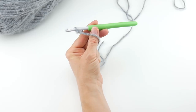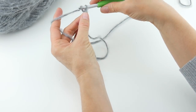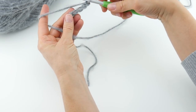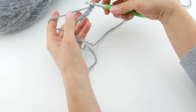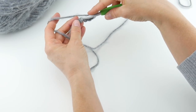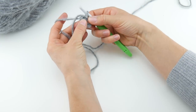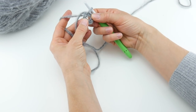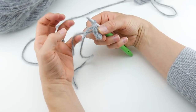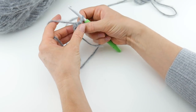Next we're going to chain four. To make a chain, wrap yarn around hook and bring it through the loop — one, two, three, four. Then we're going to join with a slip stitch to create a ring. Insert your hook into the chain farthest from the hook, bring up a loop, and bring that loop through the loop already on your hook. As a side note, if you prefer the magic ring technique, feel free to do that instead — I'll put the link below.